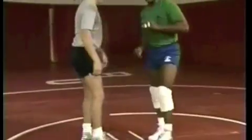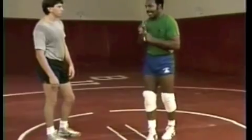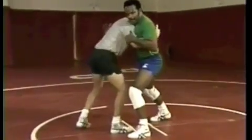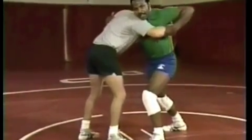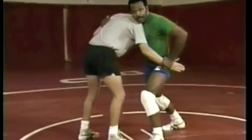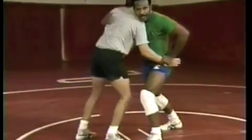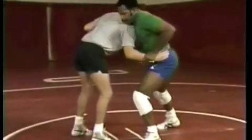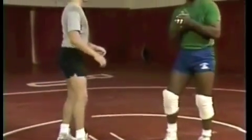If you ever get into a situation where you feel uncomfortable and feel like he's getting control, one little technique that will help you get to a safer position is to come back here, control this wrist, and pull it down to your waist. This makes it difficult for him to start any throwing techniques or to control you. You can control his hand, push it down, and just move away from him — take your underhook out on the other side.